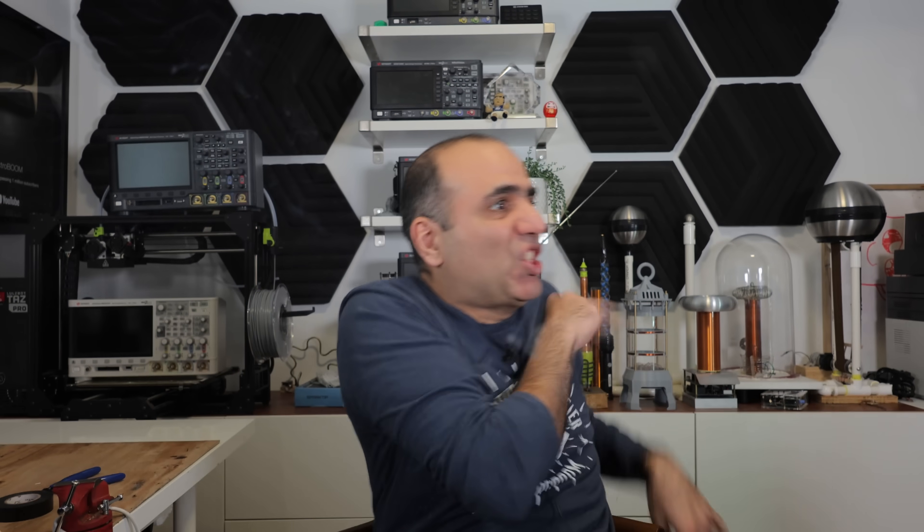If you have watched my videos, you know electrolytic capacitors can blow with a BANG! They have to be connected to a circuit to blow up, but they don't always blow up. I want to see what happens to them when they half break.